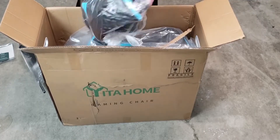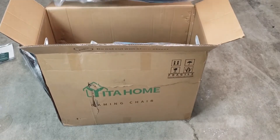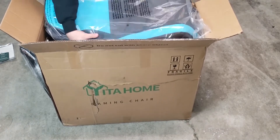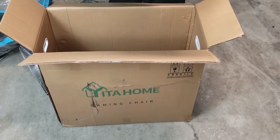This looks like the headrest or the leg rest maybe — this chair does come with a leg rest. We got the head pillow as well as the back support pillow. If you guys have been watching my channel for a long time, you'll know I've been using a $60 chair that I bought a long time ago, so I'm hoping this one gives me a lot of improvement. This is the back piece of the chair.